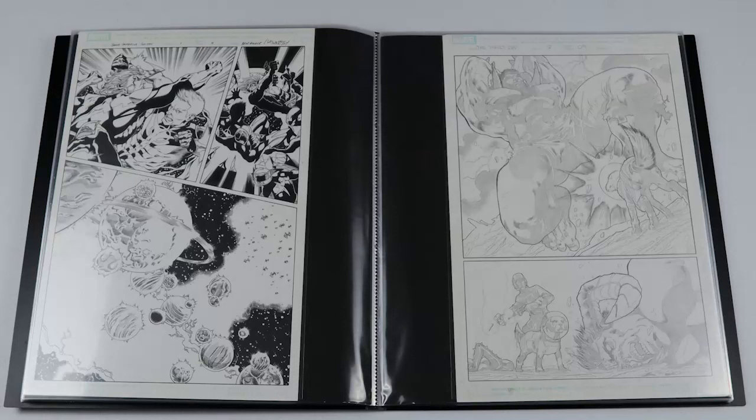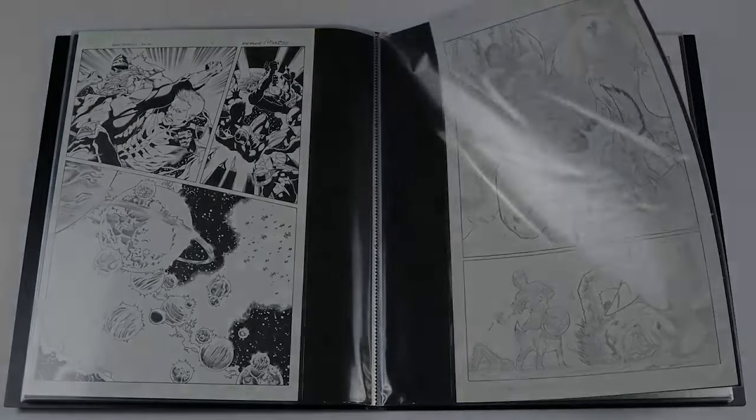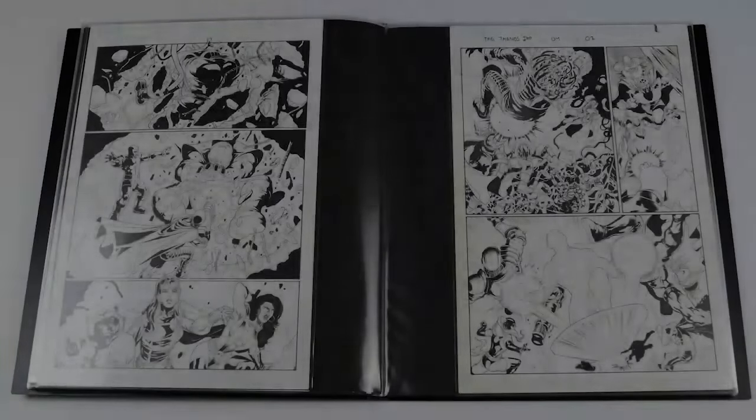Moving on, these pages you may not have seen — I've got four pages here by Miguel Sepulveda, my first pickup from Europe actually. This is from the Thanos Imperative, coming after Thanos Imperative Ignition. My daughter loves Cosmo, and here you've got Cosmo in a battle scene attacking an evil Hulk character, with Star-Lord in there as well. These are all pencils — that's how the artwork actually looks in the final product.